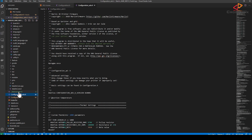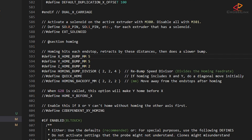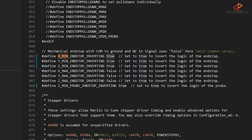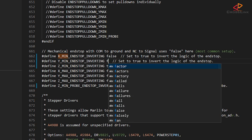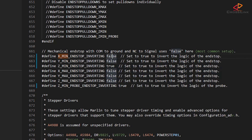Let's now open up configuration_adv.h to make some more changes. At about line 593 I'm changing X_HOME_BUMP and Y_HOME_BUMP to 0, as we are going to configure sensorless homing for this printer, and that won't work with home bump anymore. Another change we need to make for sensorless homing is around line 662, where we have to set X_MIN_STOP_INVERTING and Y_MIN_STOP_INVERTING to false, because sensorless homing doesn't require the endstop logic to be inverted anymore.